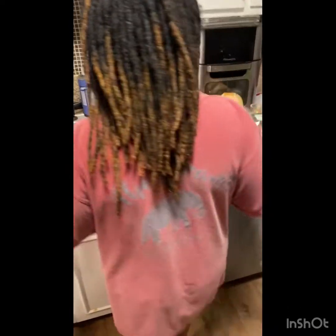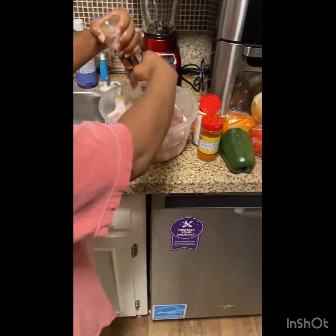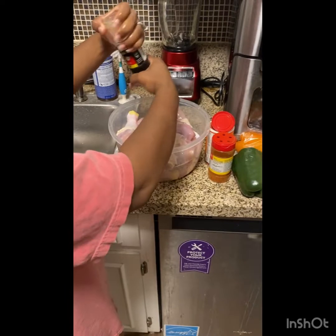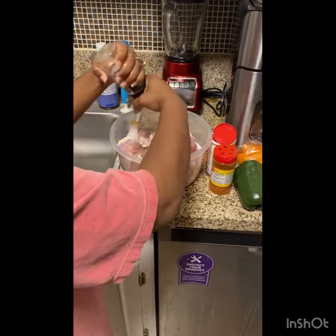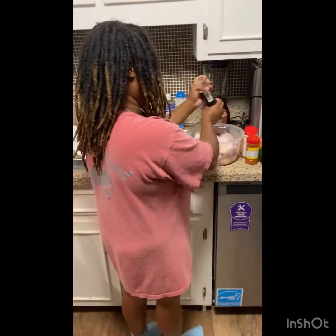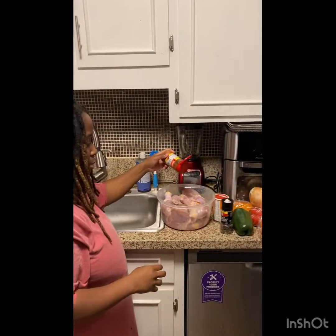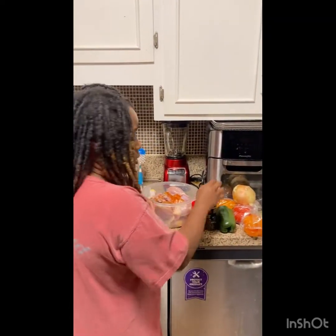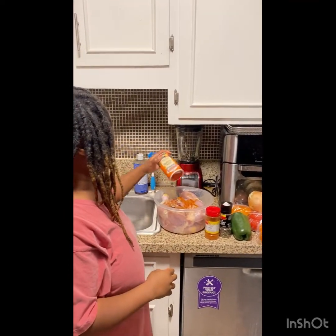I'm going to clean my chicken off. Here's my chicken right here. I'm doing enough chicken for today and tomorrow. I'm going to put some black pepper on the chicken — I've got the black peppercorn grinder. I'm going to do a little bit of cayenne pepper; I don't want to do too much because my husband gets mad at me when I do too much cayenne pepper. He's like, 'Why is it so spicy?' All right, and the Louisiana cajun seasoning.